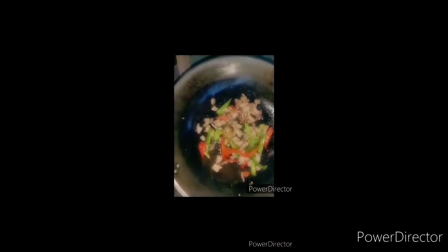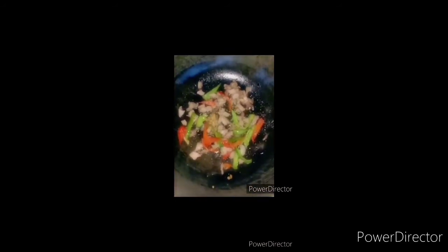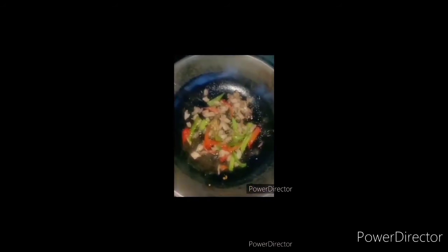Then I wait 5 minutes. Okay, next. We say that the pork is already cooked, so I add cabbage.